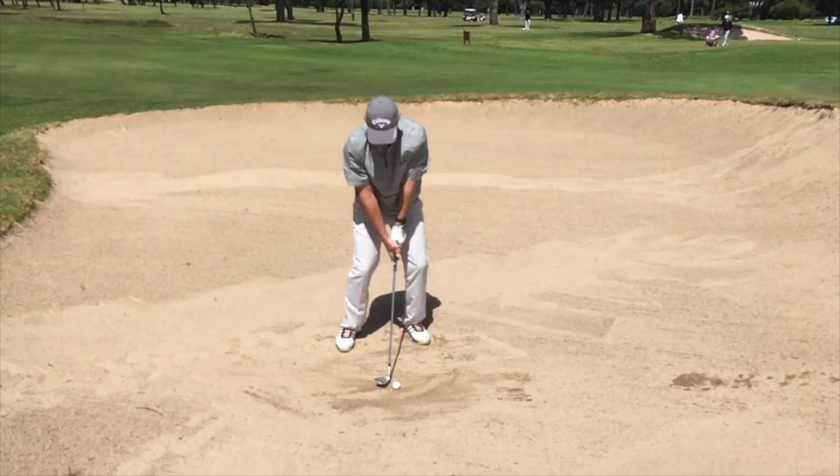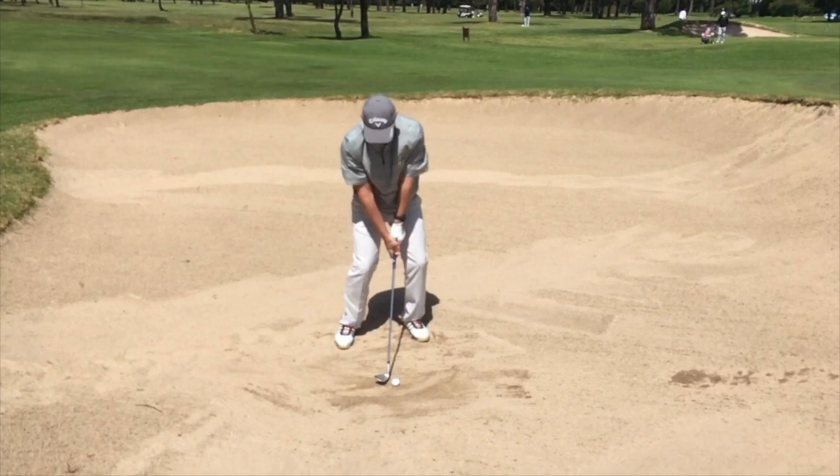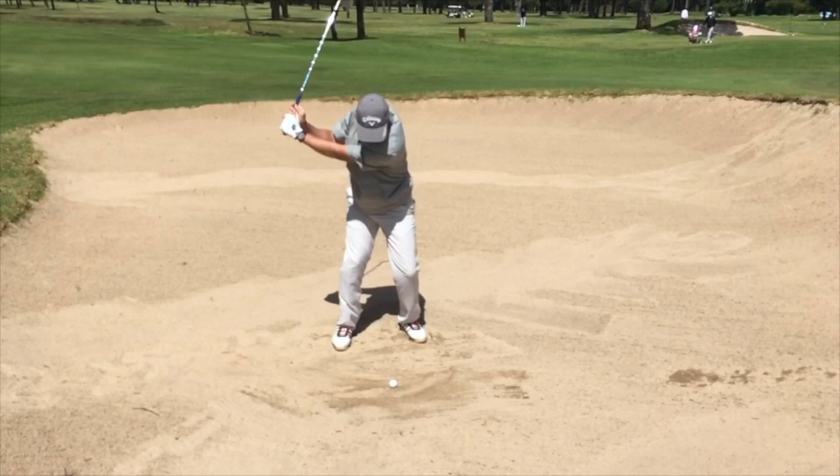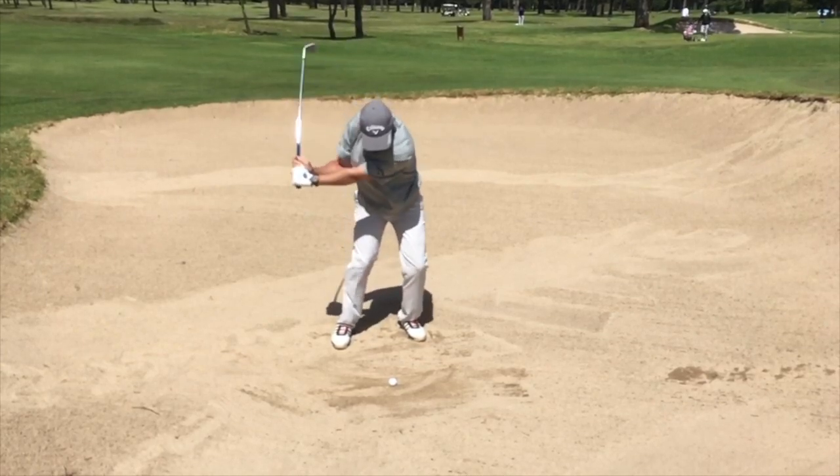For lofted bunker shots, you'll notice that the clubface is a little bit more open, my weight is onto my left side, the ball position is a little bit closer to my left foot, and you'll notice also that I'll be hinging my wrist a little bit earlier and clearing my left side out of the way.